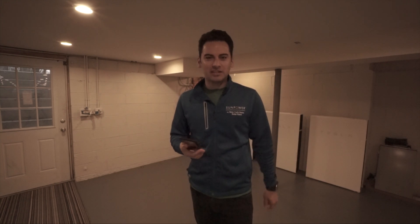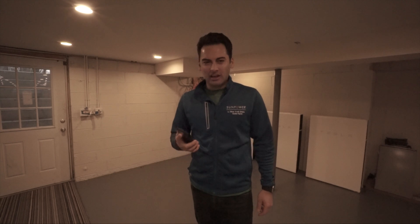Our electrician Joe just texted me: 'Open your door, where are you?' So I'm going to let him in. This is the process even when you go solar — you're getting a behind-the-scenes look at the interaction between the homeowner and the electrician, and how we go about our business.